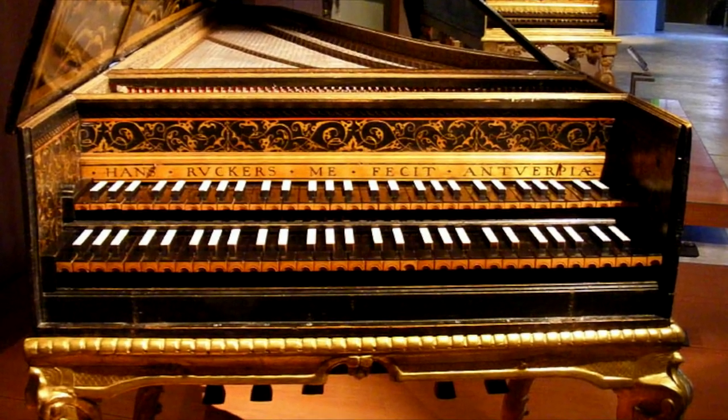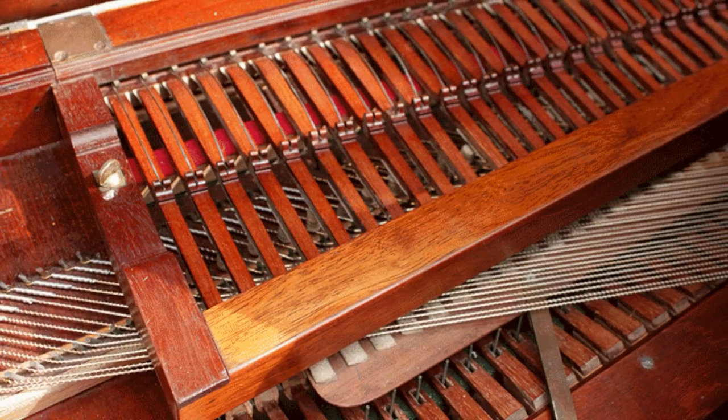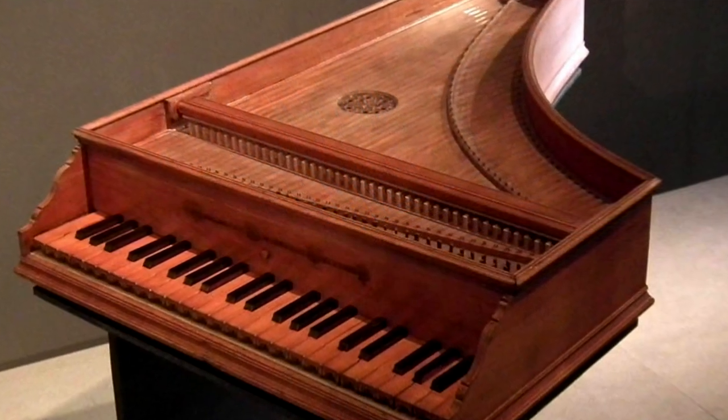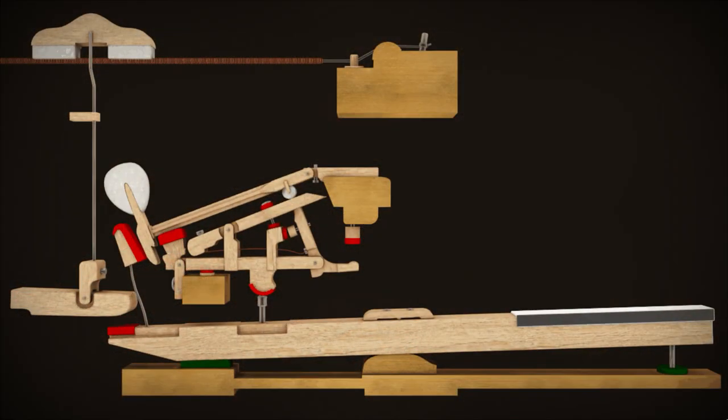This improvement made it easier to play fast musical passages. All modern pianos use the double escapement action today.